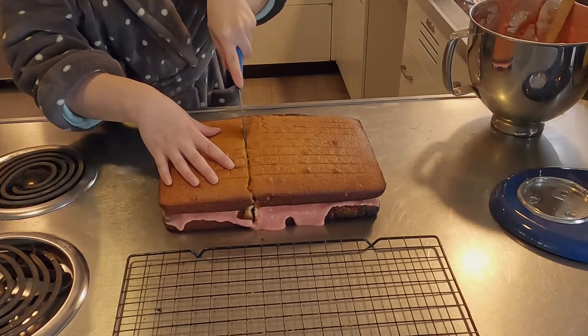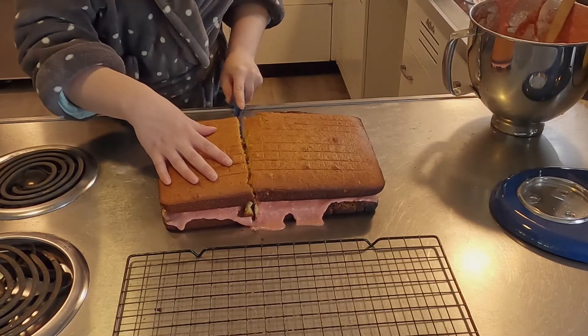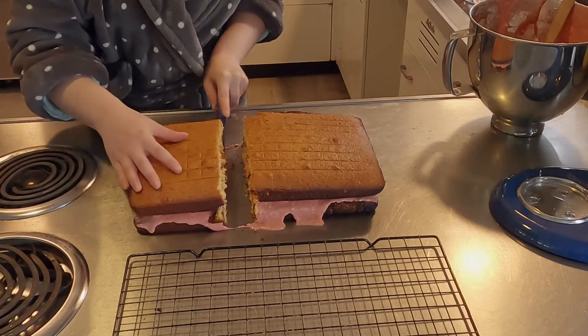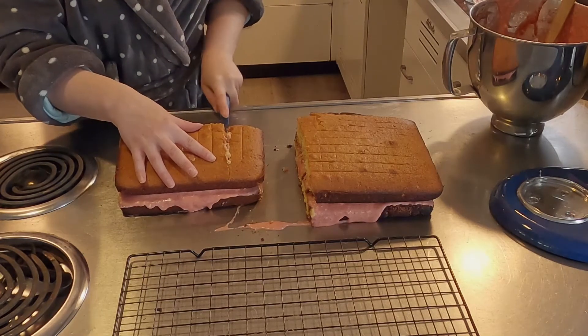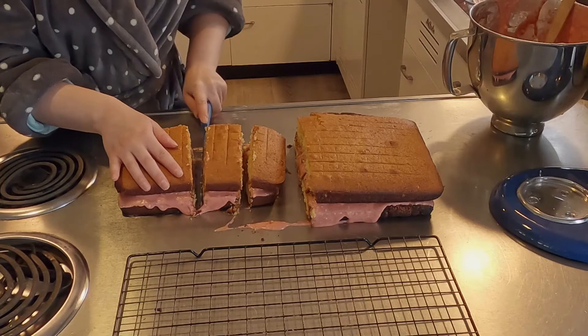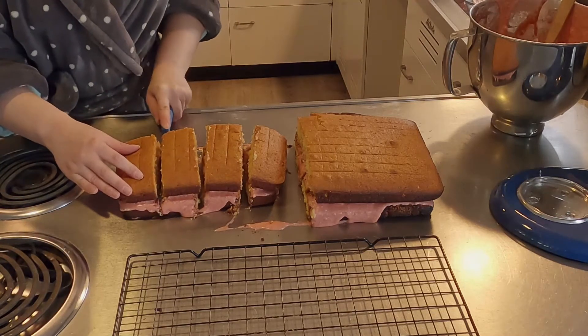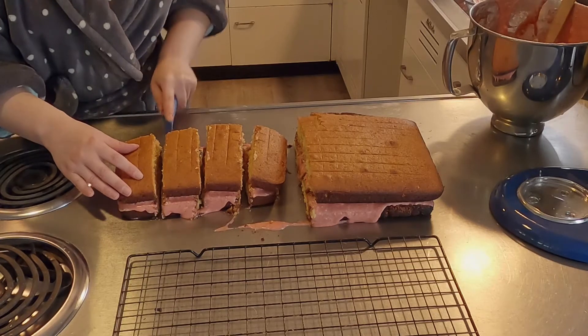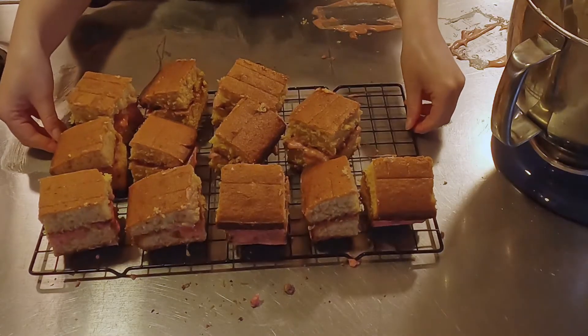Remember, lamingtons are mini cakes, so you want to cut them small. The recipe said you're supposed to cut 24, but there's no way I could have done that because they would have all crumbled. So I made them bigger than what the recipe said — I think I ended up with about 12 cakes. I did throw the more burnt pieces away as well.